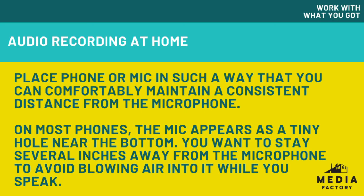If you are using a phone, the microphones are usually at the bottom of the phone and they're sometimes minuscule holes. You just want to make sure that you have it set up in a way so you can be consistent — where your placement of yourself versus where the microphone is — so you don't shift to the left or to the right of the microphone.